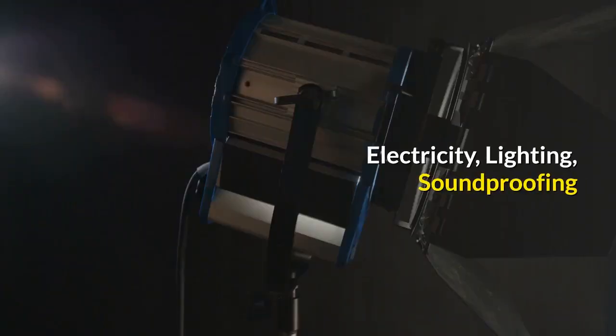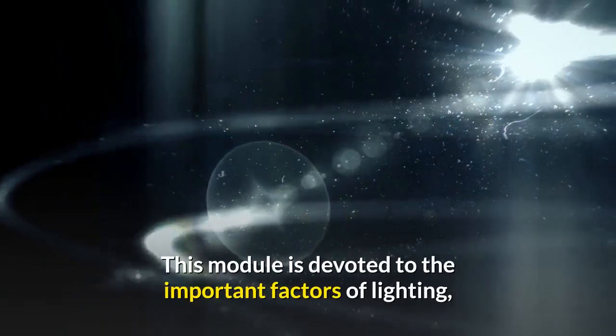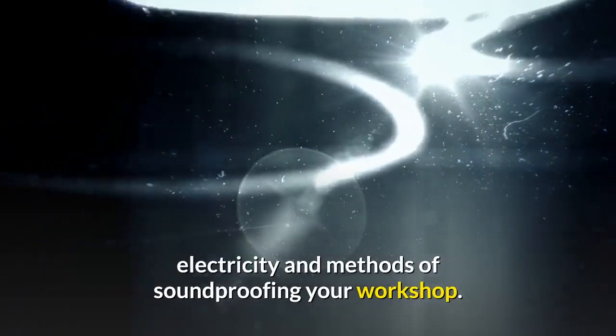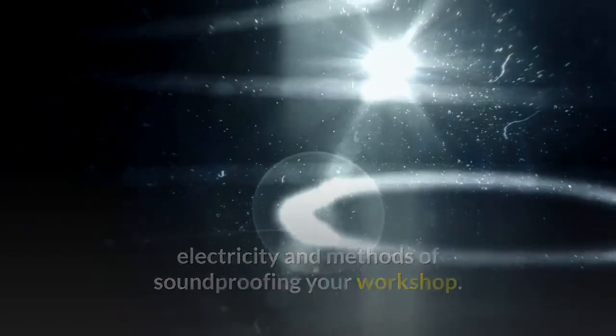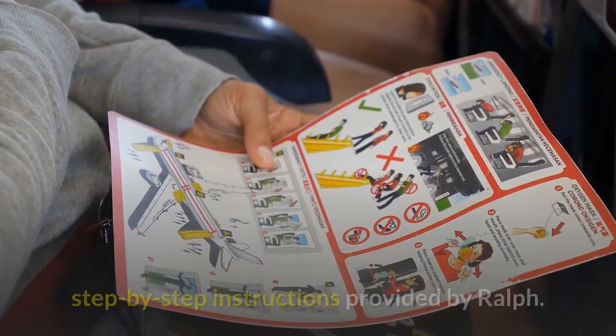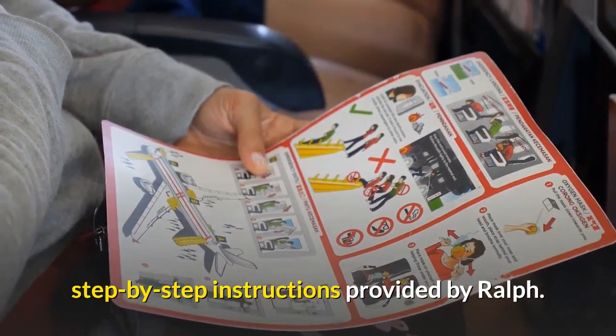The Electricity, Lighting and Soundproofing module is devoted to the important factors of lighting, electricity and methods of soundproofing your workshop. These are all tricky subjects, but you'll again benefit from the meticulous, step-by-step instructions provided by Ralph.